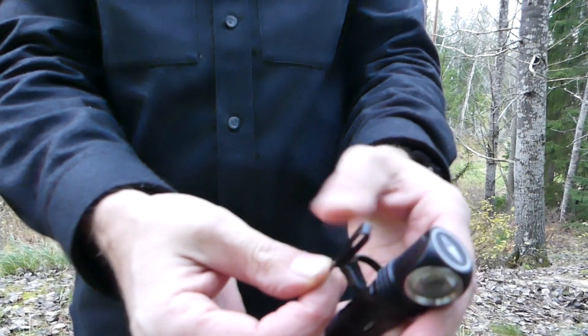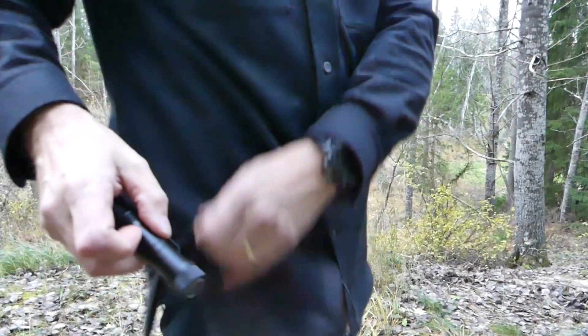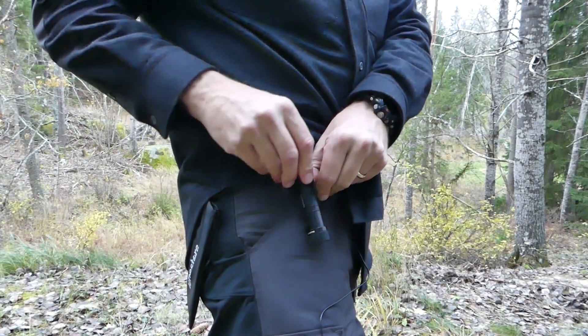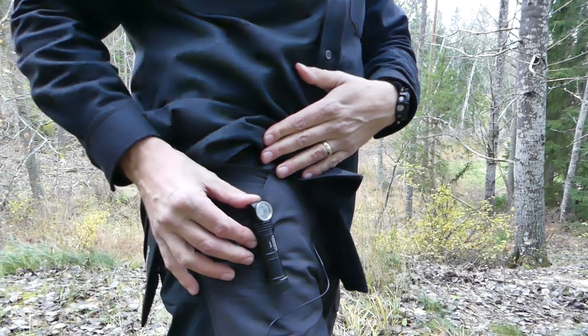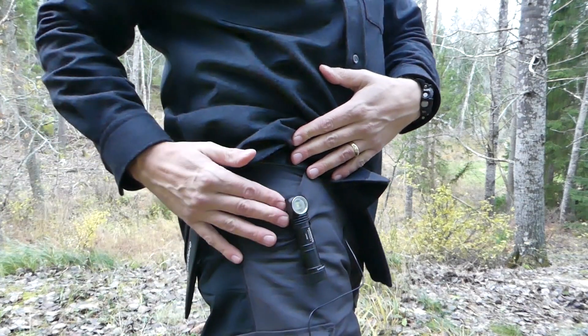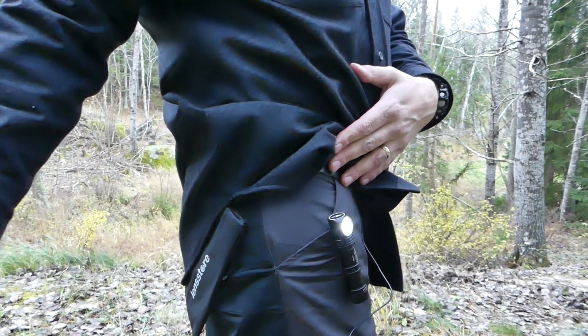What you're getting in the box now is a belt clip or pocket clip, which is reversible. You clip it on just like that, and this gives you a flexible option for additional hands-free carry. You can clip it onto your pocket or anywhere you want, switch it on, and get illumination without actually holding the lamp.